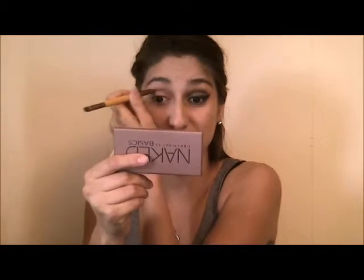Using the Naked Basics Urban Decay palette, I took the color Naked 2 and used that as a transitioning color in my crease, just blending it in like that. As you can see, I do have tape right here.